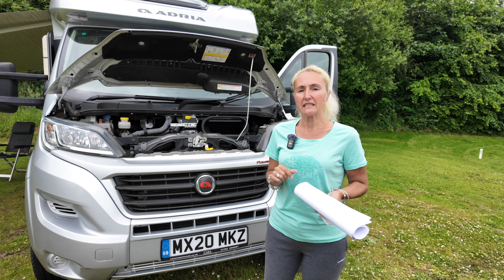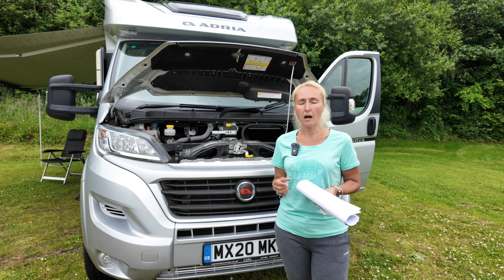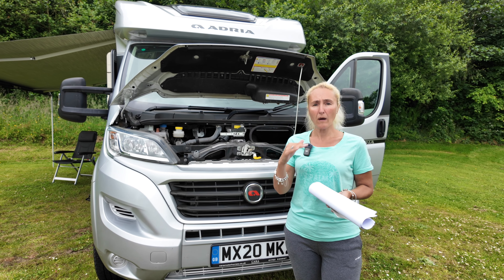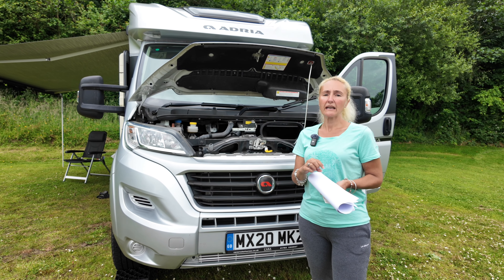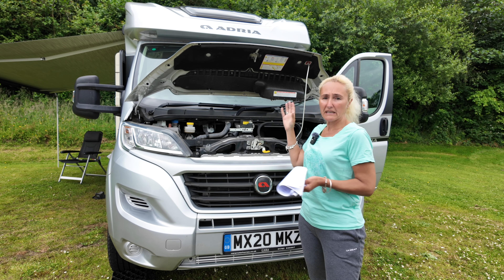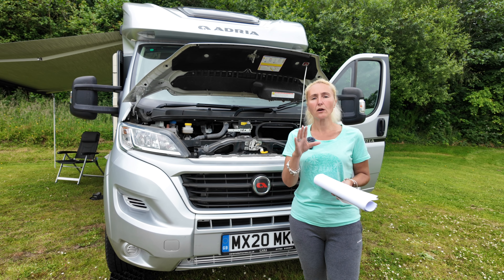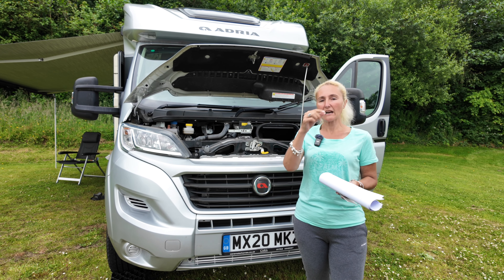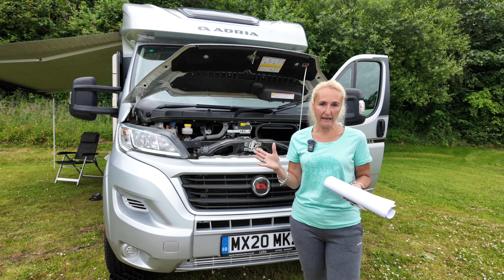The other weight you need to know about is your mass in running order, MIRO. That is basically the weight your motorhome will be when it leaves the factory, and they also generally include an allowance for a driver and some water and bits and pieces. Yours will be different, so always check. When you subtract that MIRO from your gross vehicle weight, it gives you your payload.